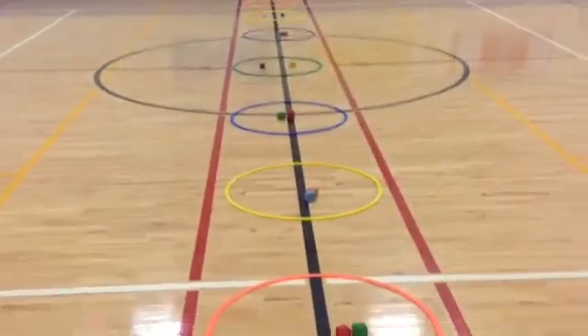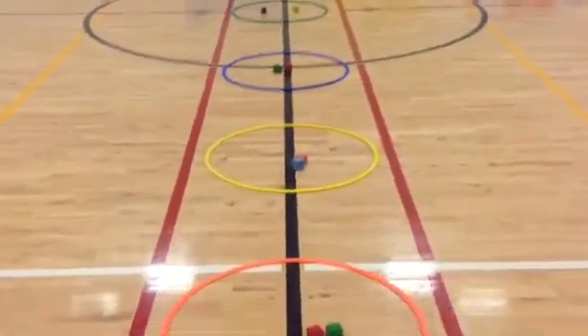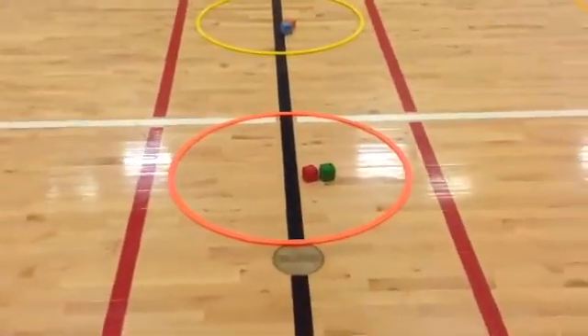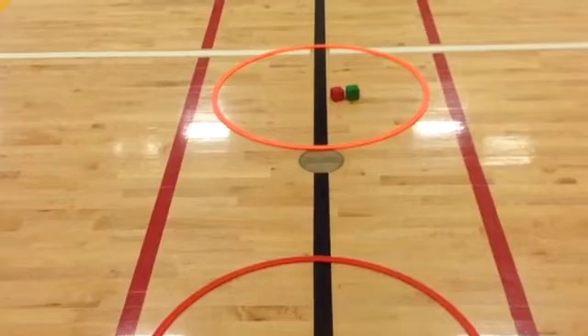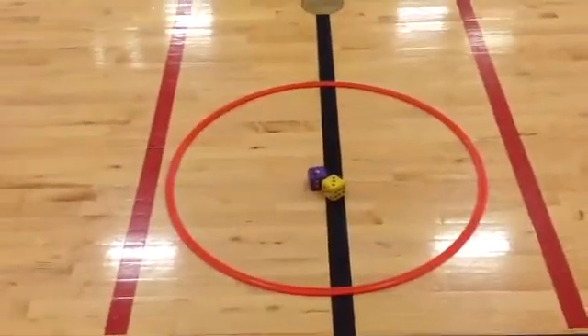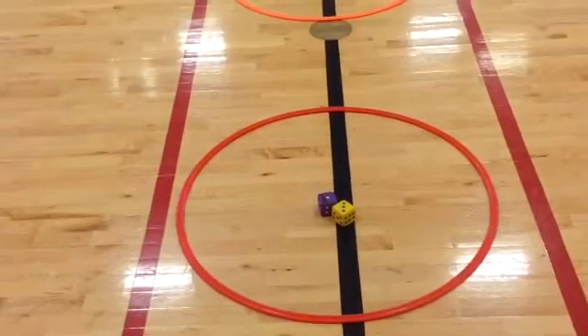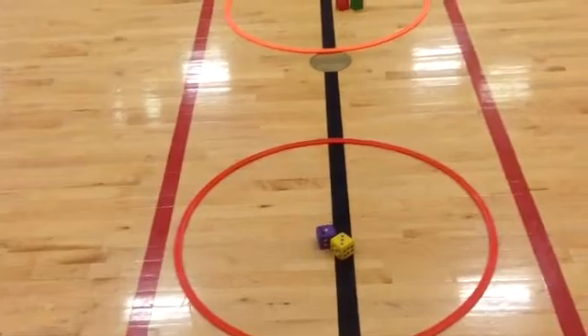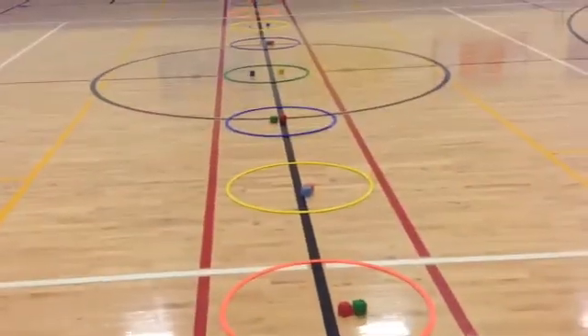So it teaches the kids greater than, less than, and equal concepts — things they're learning in math. There's a little bit of cross-curricular integration built into this activity. You can do it different ways: if the kids roll the same number and they're equal, you can have them both go take a Beanie Baby and put it in the bucket, or you can have them roll until the tie is broken.